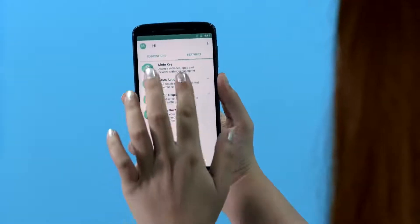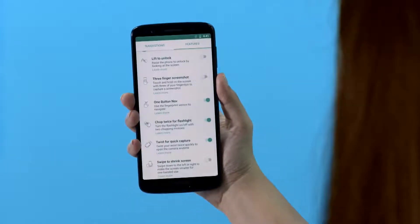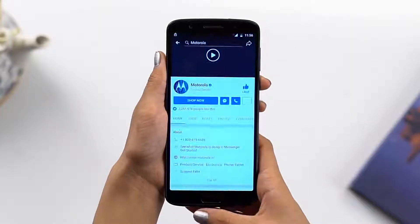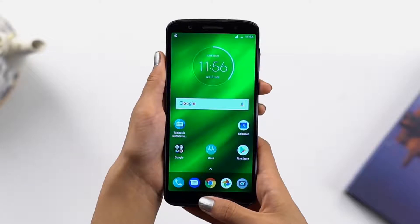You can easily navigate your phone using the fingerprint reader by activating one button navigation. Swipe left to go back, swipe again to access recent apps, and tap to go home. Use one long press to lock your phone.